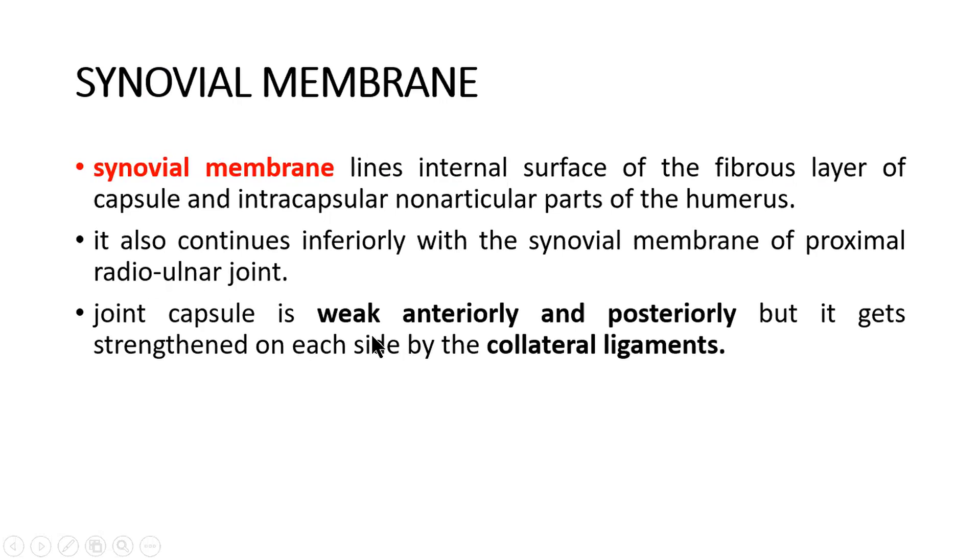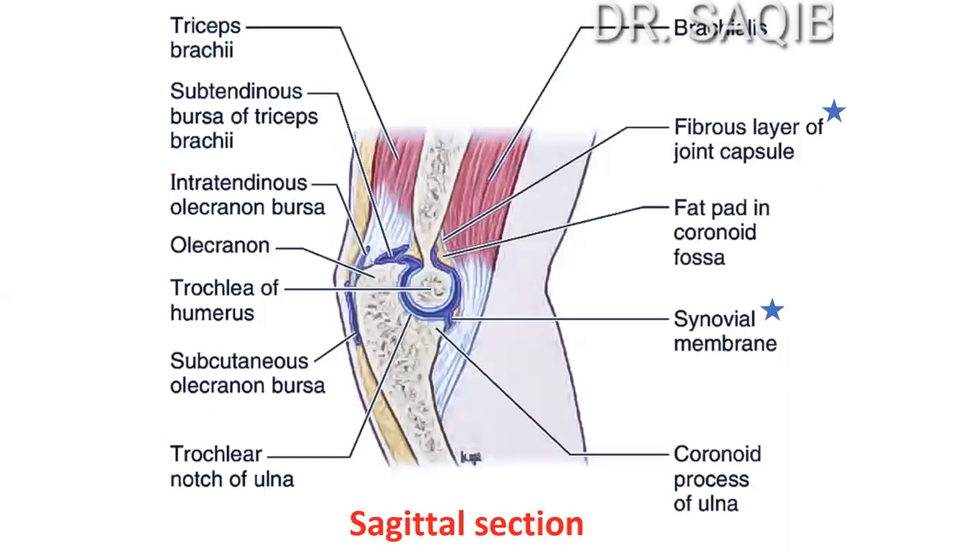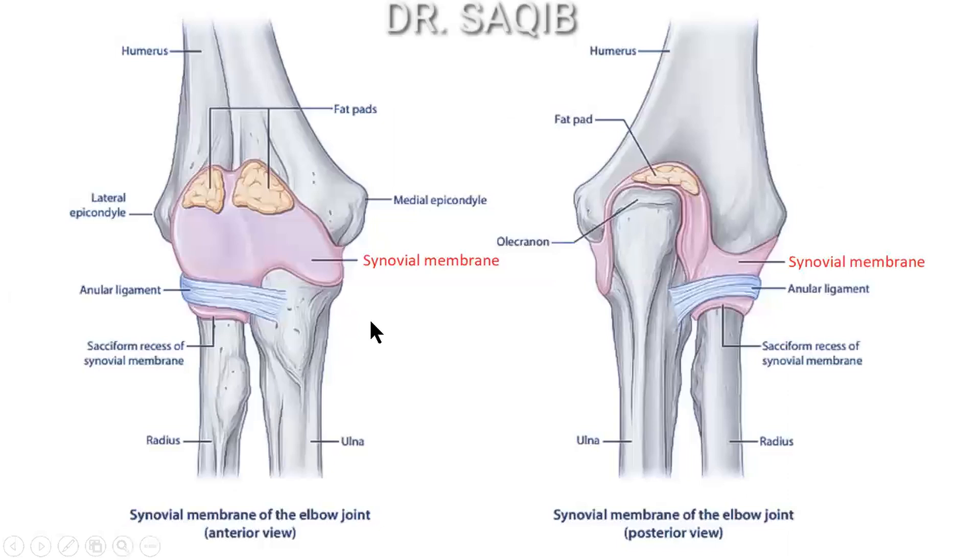The joint capsule is weak anteriorly and posteriorly, but it gains strength on each side from the radial and ulnar collateral ligaments. The synovial membrane lines the fibrous layer of the joint capsule internally and has fat pads associated with it.